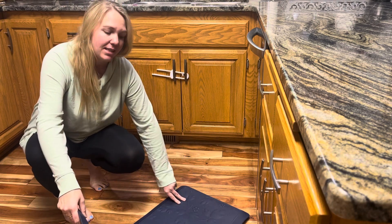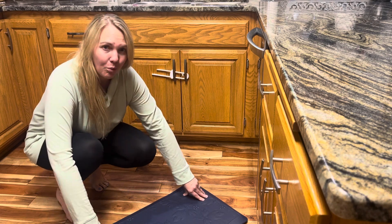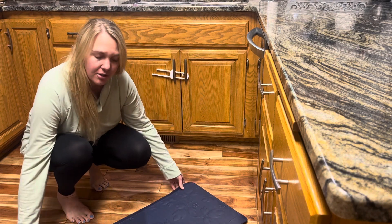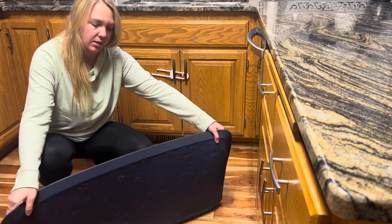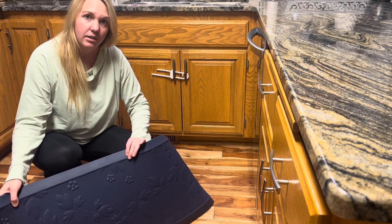We had one before this that was a little smaller — it probably came to here — and it was not white but like a beige and it got dirty really quickly, and that's why we ordered the darker color. I think this material will actually be a little bit easier for us to clean as well.